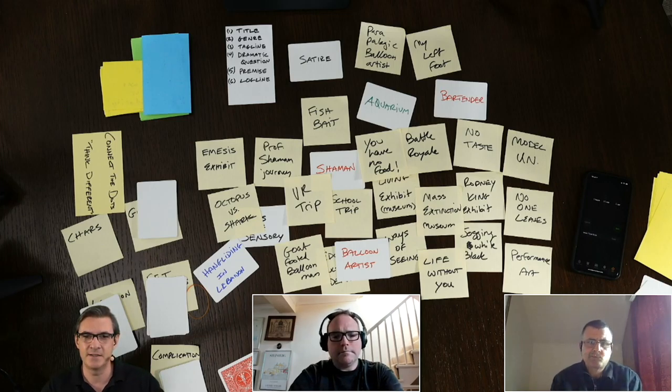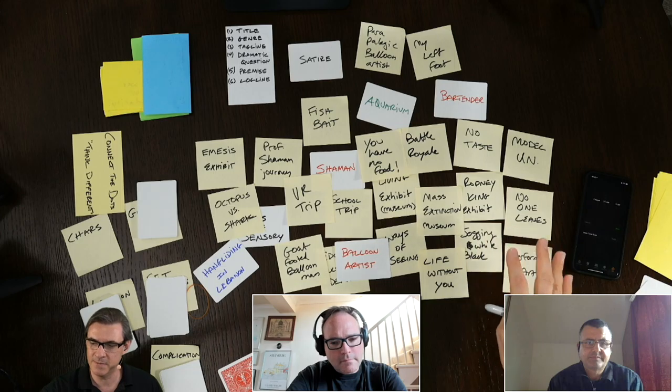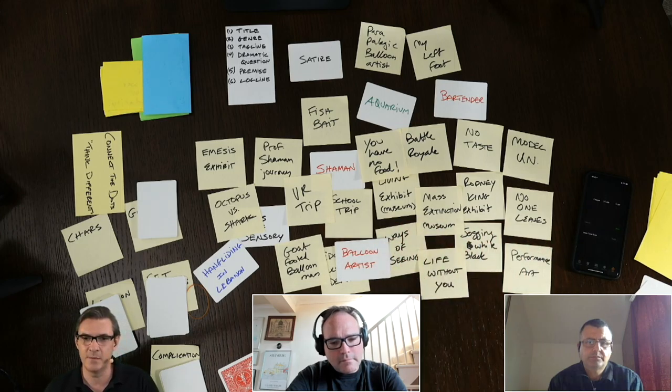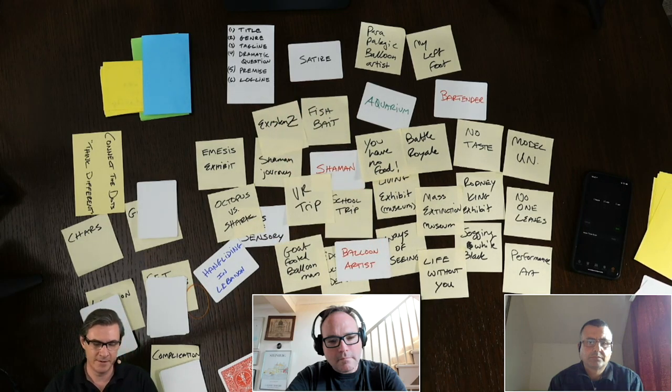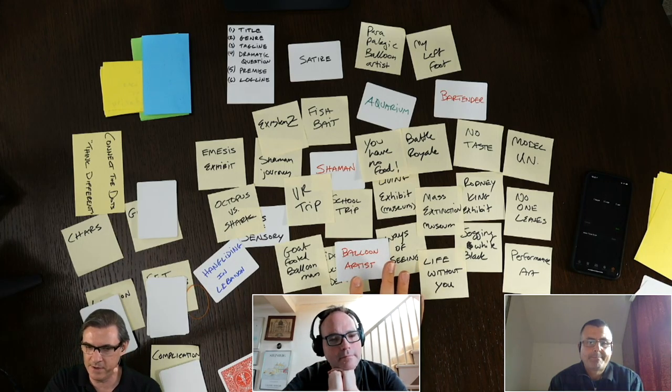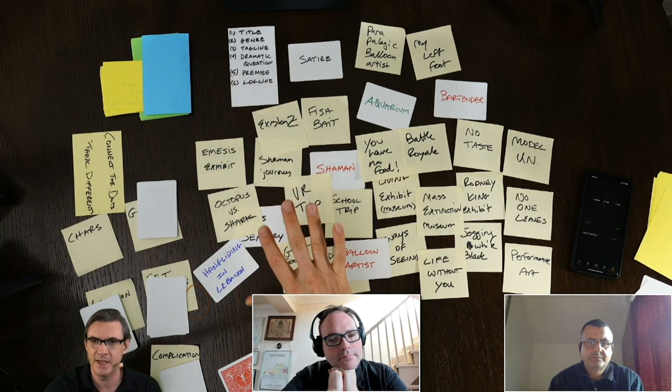VR has a very powerful way of giving you something experiential that engages your visual and auditory senses powerfully while cutting off all the others, forcing you to focus just on that sensory perception and resulting in a very powerful experience. People could collectively put on their headsets and go on this shamanistic journey together — a little bit like eXistenZ, the Cronenberg movie.